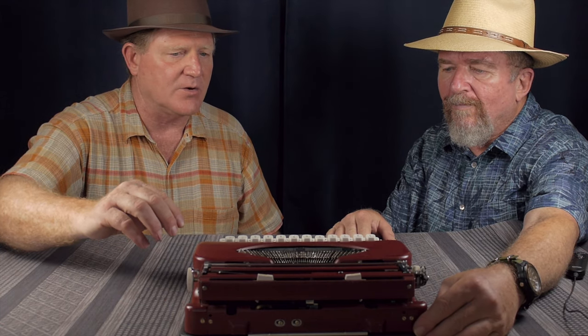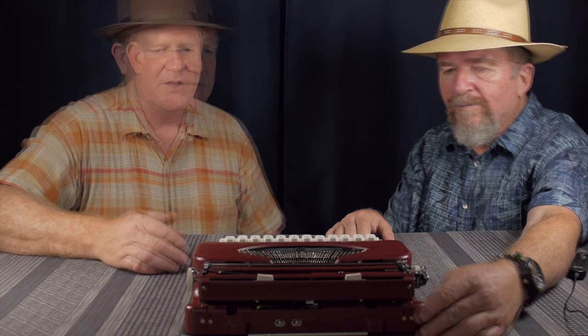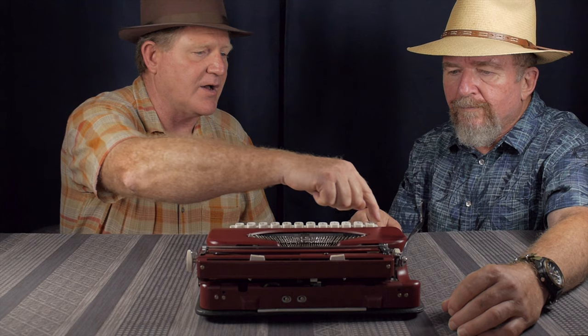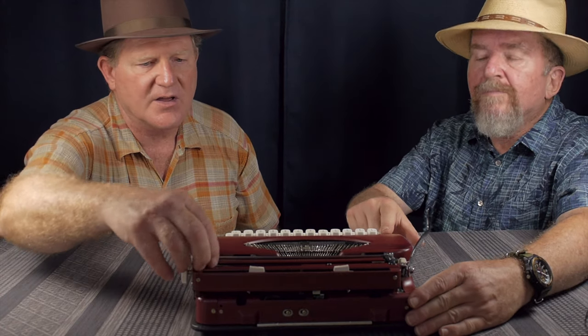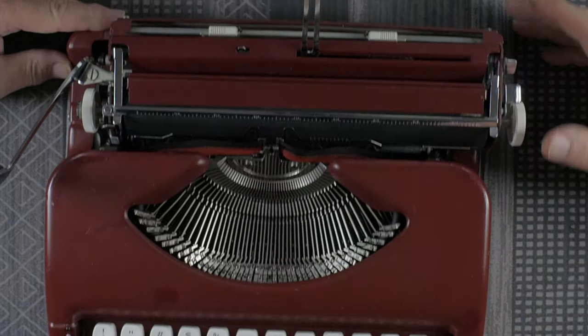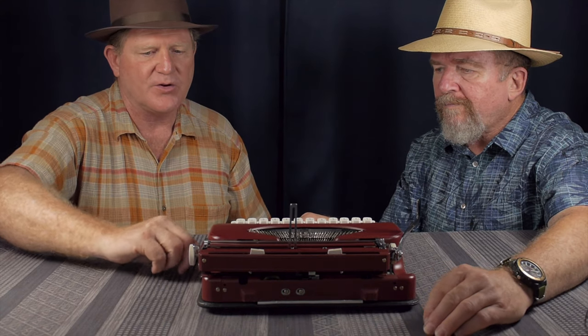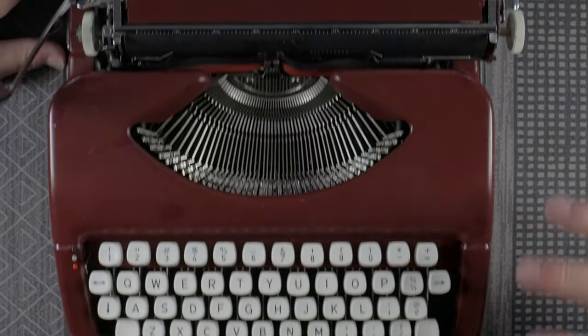This one doesn't have any decals or nameplates — I think they came off over time. Where I got it, it was in really good condition. Somebody had cleaned it, oiled it, and did some touch-up paint here and there — a fair job of matching the original paint. It's a pretty neat ultra-portable. The handle pops up, which is a semi-locking of the carriage. Of the ultra-portables, it has the advantage of being a bichrome, which a lot of ultra-portables don't have. And it has a nice little paper holder that pops up.